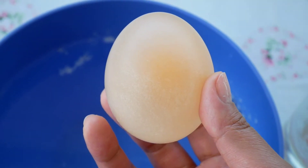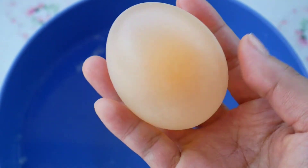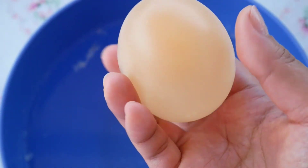After two days of soaking the egg in vinegar, this is what our egg looks like now. The eggshell has disappeared — it's almost like a bouncy ball.